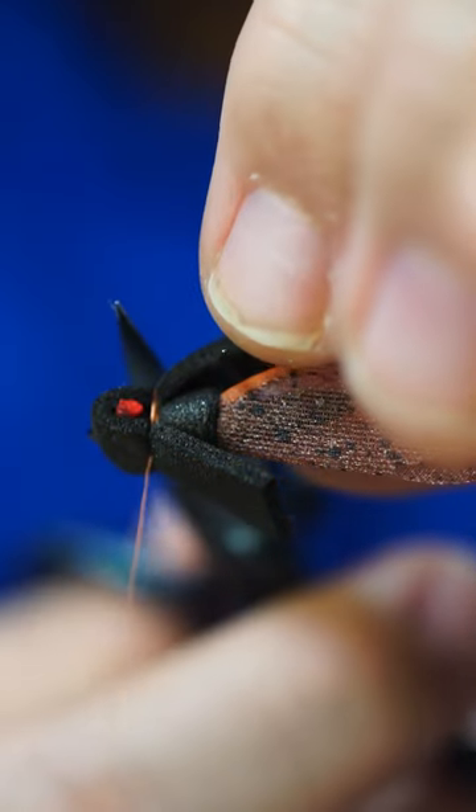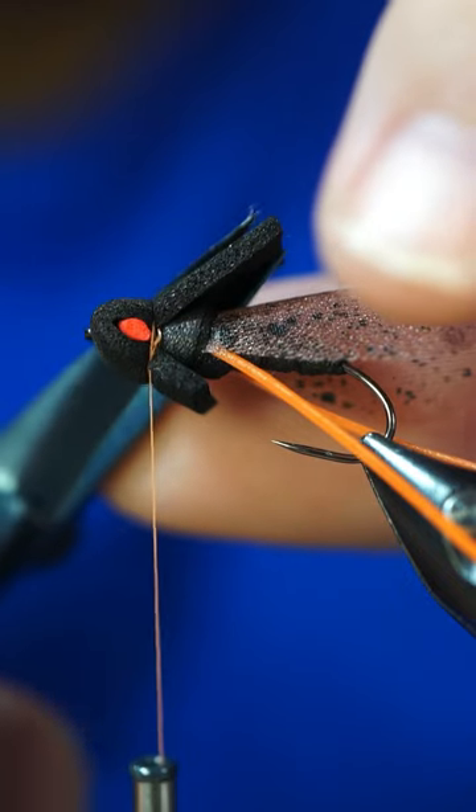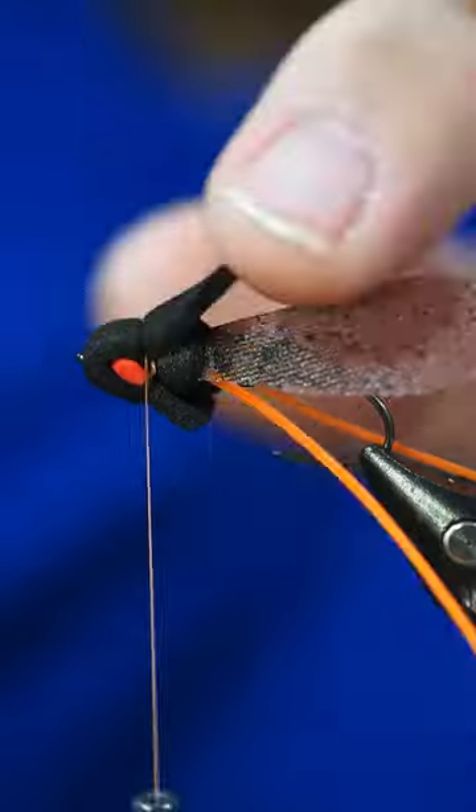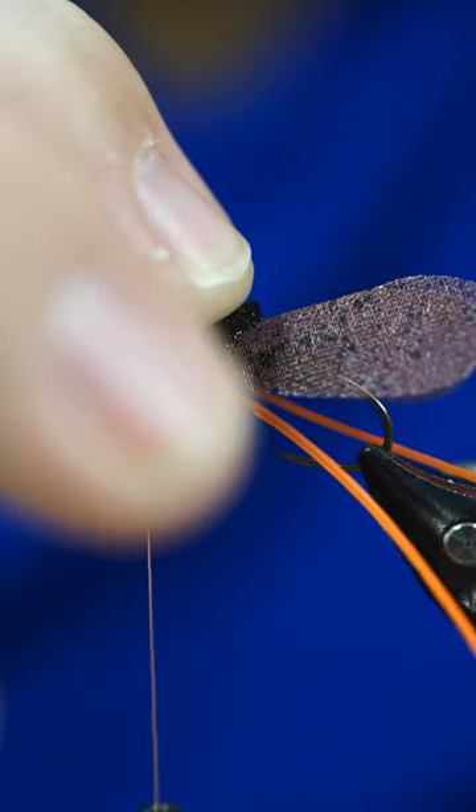We're going to come right here on the bottom, I'm going to snip that off, and we're going to cut this into a triangle. Put a little bit of super glue underneath there and just hold this down for a minute.